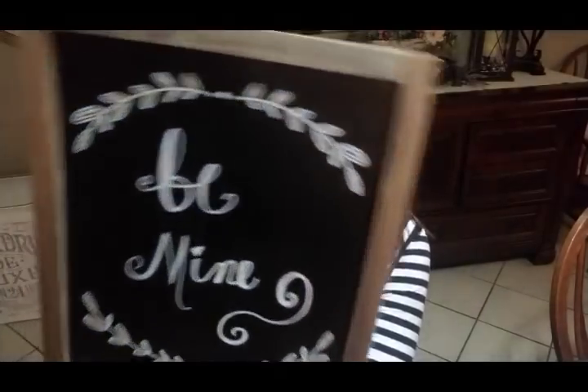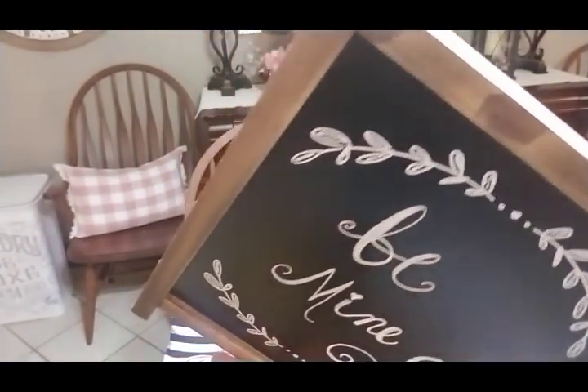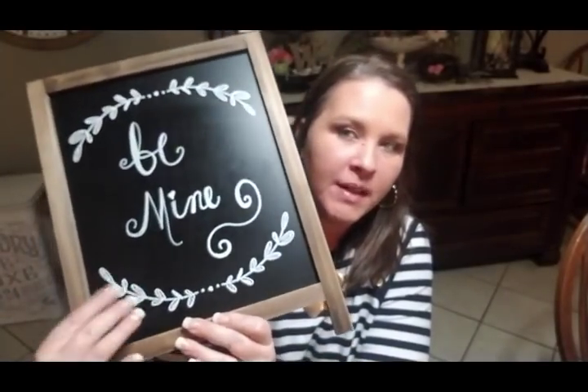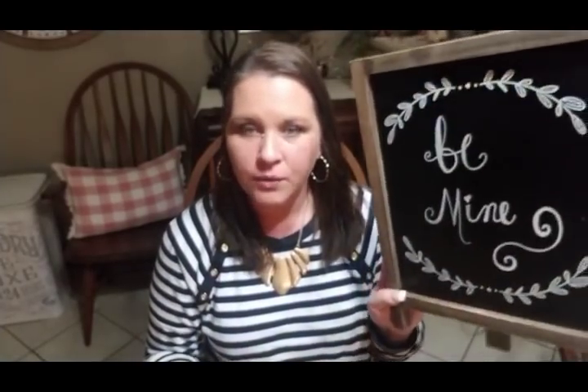As you guys know, this one right here came from Hobby Lobby in the wedding stuff, the His and Her Studio. It was $19.99 and I probably got it for 50% off. This right here is permanently on there — it came on there — and then I always change out my little saying. So I wanted to kind of show you guys how I do that and try to make a cute Easter saying.